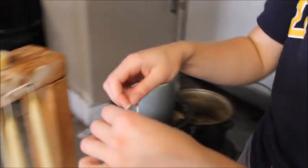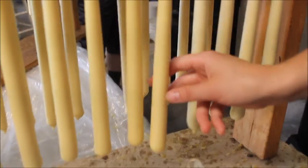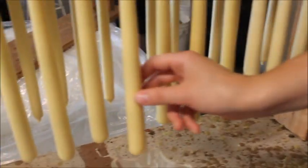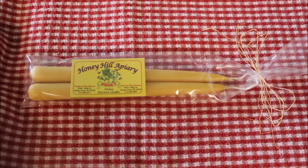Once I think the candles are done, I size the candles in a candle holder. After this, I allow the candles to dry. My candles are then packaged and will look like this.